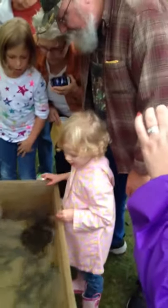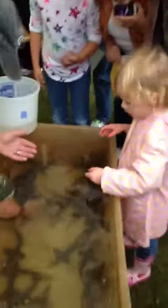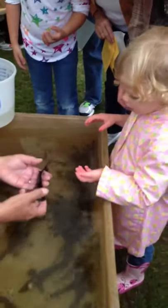Uncle Jake, alrighty, let's see which one do we want. We want one that's swimming around. Oh, here we go.